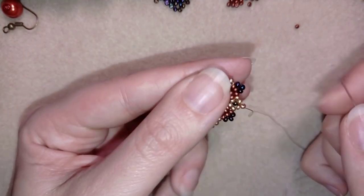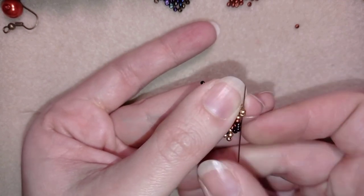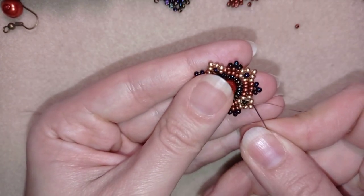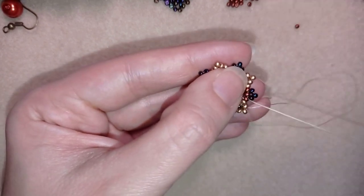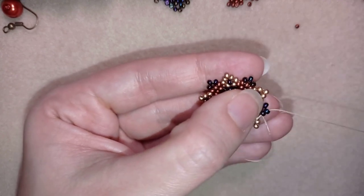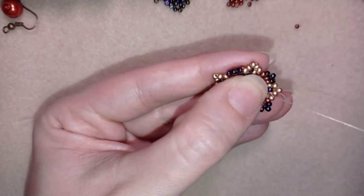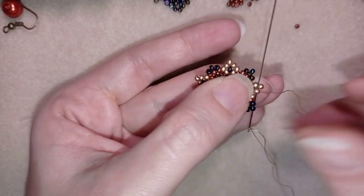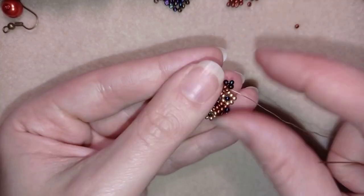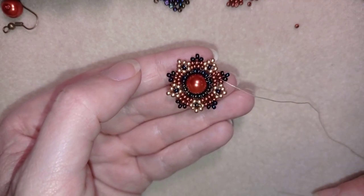Here I am adding my last three beads from this row. Now I want to do an additional step of reinforcing my work — I'm just going around the edges of my work, making it look nice, tight and secure so it doesn't move around.